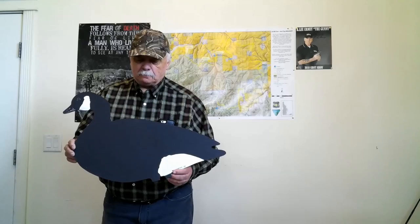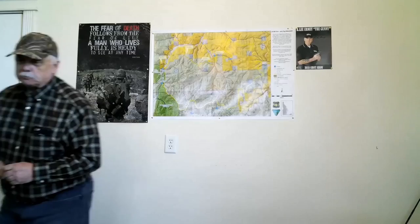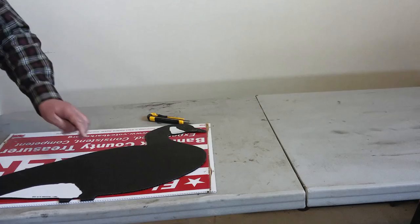We're going to use this pattern today — they're pretty easy to find, you can get them online. We're just going to lay it out here to where it needs to be. We need a sharpie and an exacto knife, and we're just going to trace around everything. The table I'm cutting on here is about 25 years old and it's seen its better days, but I keep it around just for stuff like this.